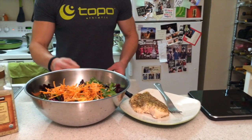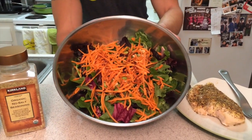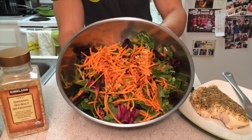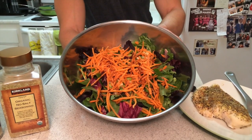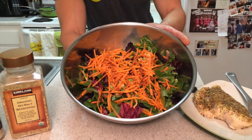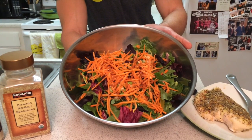Then we have a salad — about six ounces of herb salad mix with spinach and a bunch of other types of salad, shredded carrots, and some mixed vegetables. I've got about a teaspoon of olive oil and a tablespoon of balsamic vinaigrette.